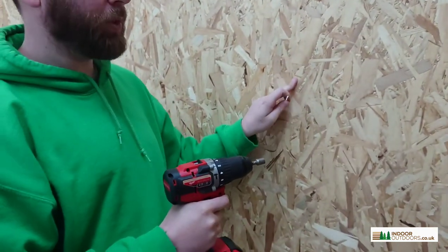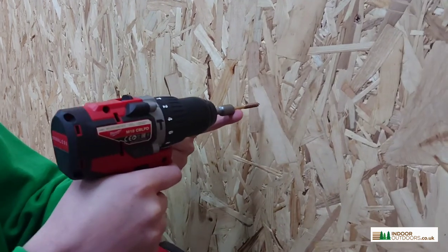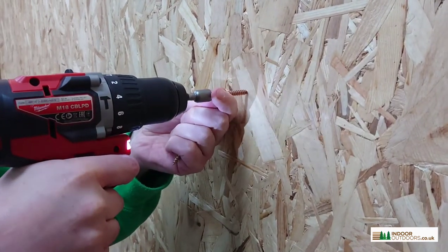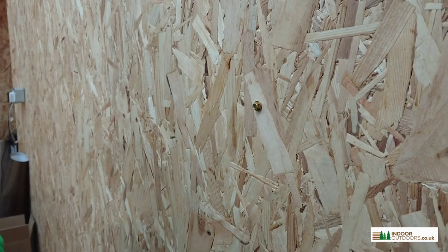Imagine this is a piece of timber you want to screw the bracket onto. Line the bracket up — you don't need a pilot hole. Simply start slow and there you go. They are very easy.